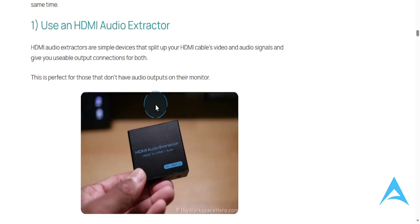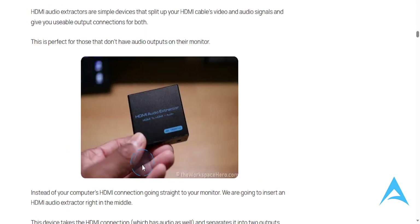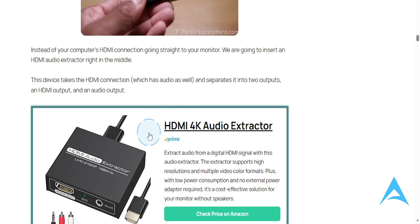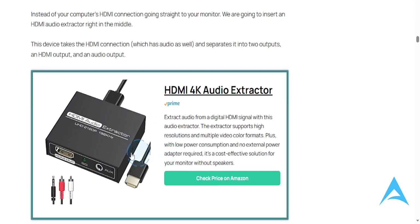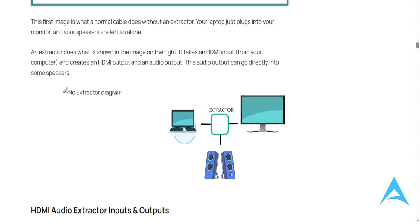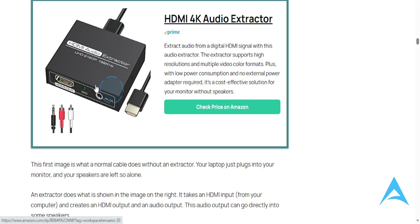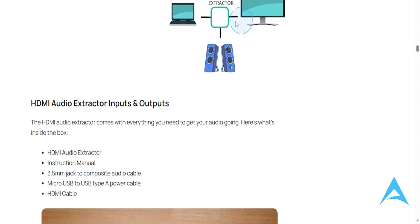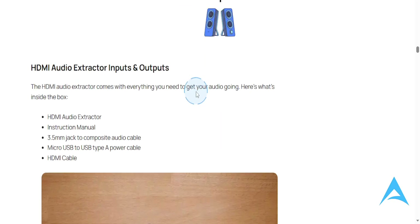You can use an HDMI audio extractor. These are simple devices that basically split your HDMI cable's video and audio signals and give you usable output connections for both. This is perfect for those that don't have audio outputs on their monitor. You can get one online, for example on Amazon — it splits the signal so now you have audio outputs as well, and you can extract that audio and plug it into external speakers.